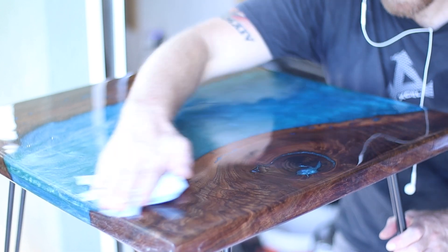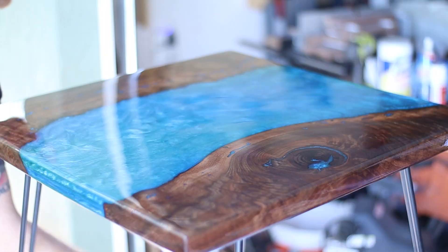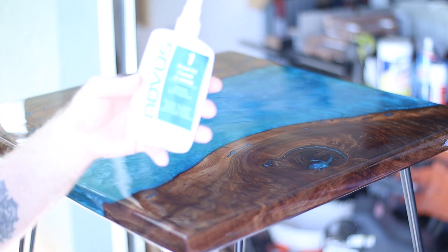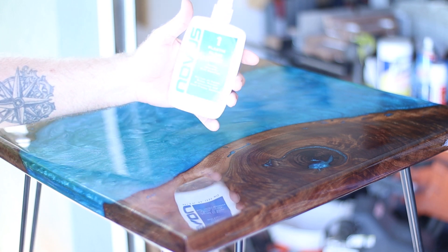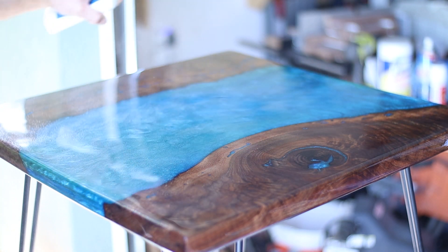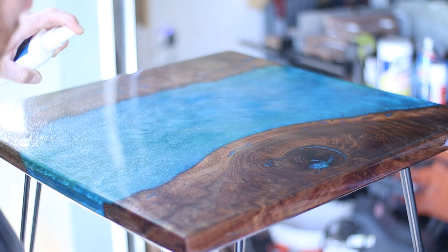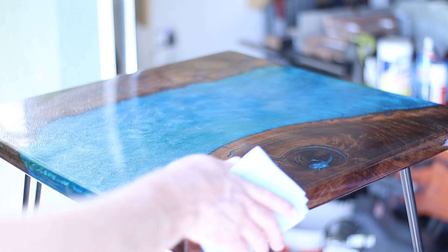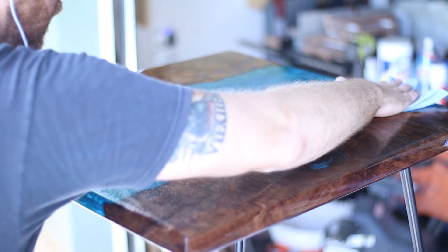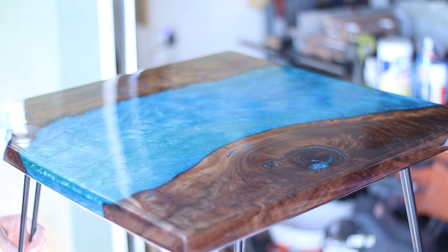After buffing in the polish, just spray it with a little bit of water and wipe it all off with a clean rag — I like to use these little blue shop towels. After getting all the polish off, you use this stuff called Clean and Shine. What it does is clean it, shine it up, and also reduce the static. Since epoxy is a plastic it does get staticky, so use this and dust won't get stuck to your piece. Real simple — just spray it on and wipe it off.